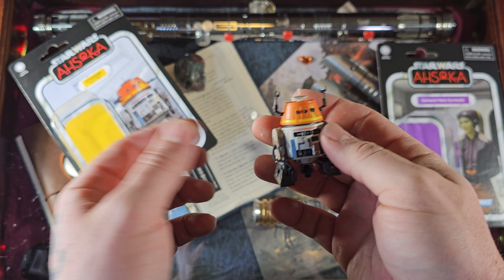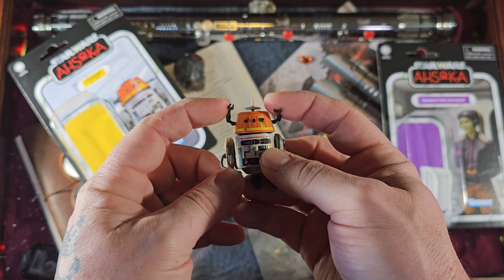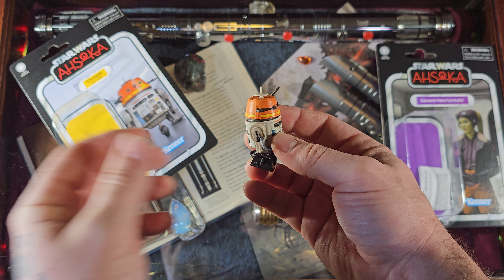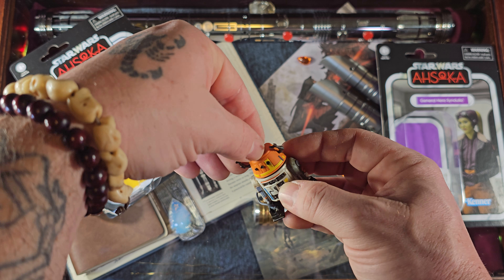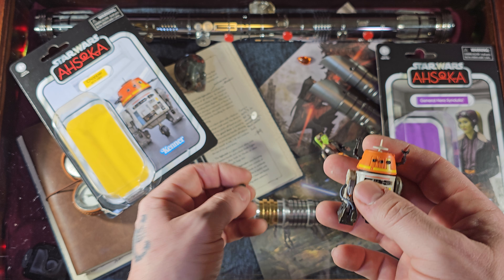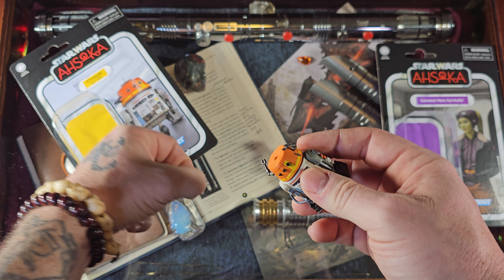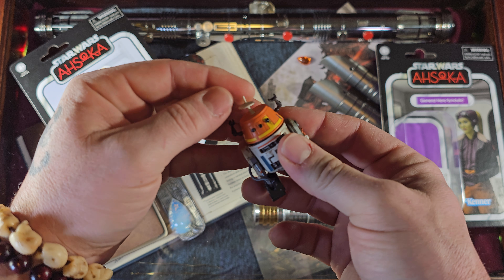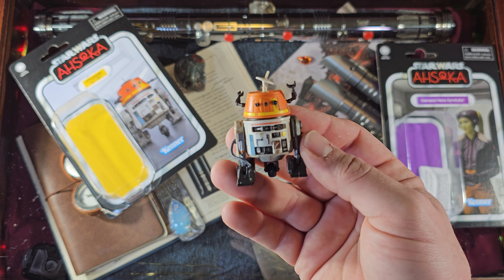A little bit of careful finagling got Chopper out of the packaging — he is in there quite snug, so just be careful getting those arms out because they will snap if you do it too hard. Chopper is a great looking droid with a lot of movable parts. The paint job is absolutely tremendous. You can pop this piece off the top here — drop me a comment if you know what this little thing is for, because I'm not quite sure. In goes the other radar dish, so be careful not to bend it. Chopper just looks absolutely fantastic.